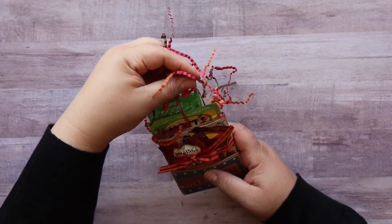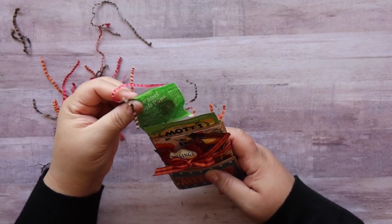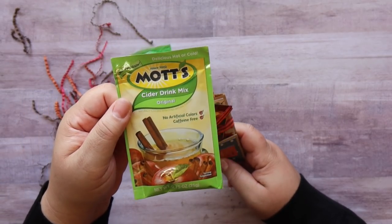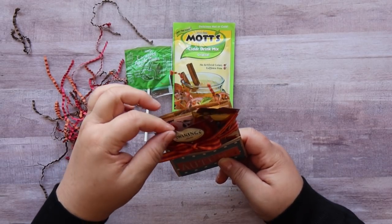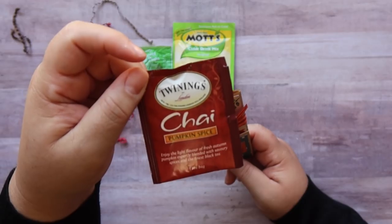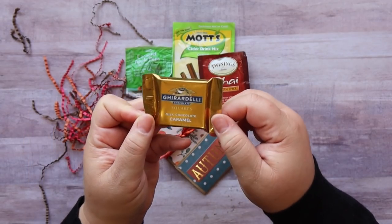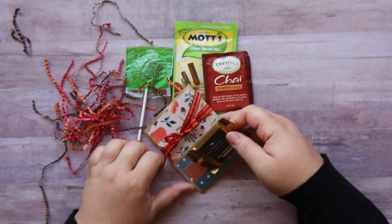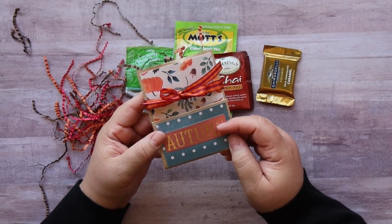Let me first show you what's in here. I put some paper shred in here that I got at Dollar Tree. In here I have one of these caramel apple pops, an apple cider mix that I got from Amazon — they can be hard to find, so I'll link them below. And then this Chai Pumpkin Spice Tea, it smells so good, it makes your entire bag smell wonderful. I also found that on Amazon and I'll link it below. And then one of these milk chocolate caramel Ghirardellis — I liked those because of the golden packaging, it kind of matched my theme. And then there's the cute little pouch that I made.